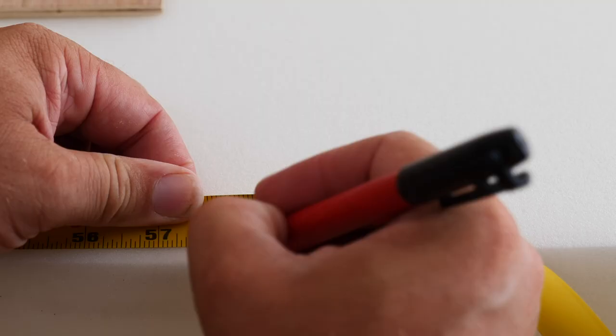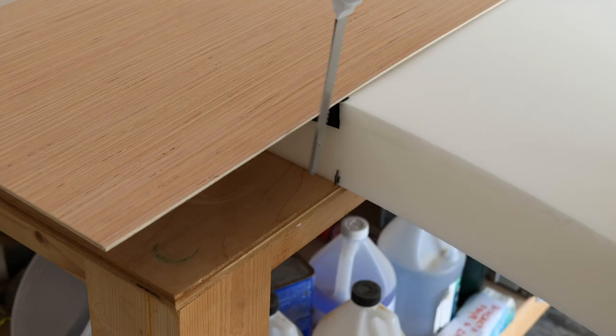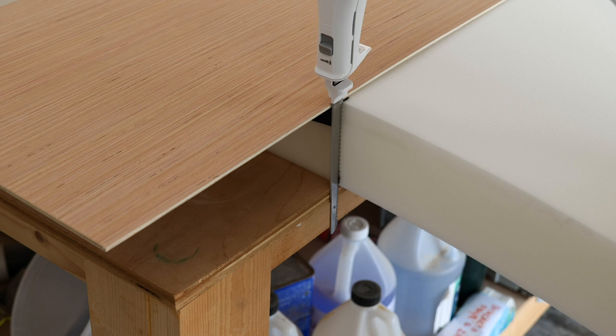Before we cut the plywood I do want to cut the foam, and I'm not an expert in foam or any of this stuff. What I think is going to work best is this electric knife. I'm going to show you the method that we've come up with for cutting this to make sure I can cut it straight. This is my guide for the top, this is my guide for the bottom, and if I run that along there I should be able to keep a straight edge all the way down.